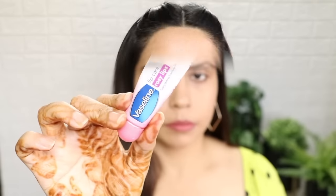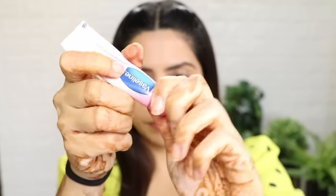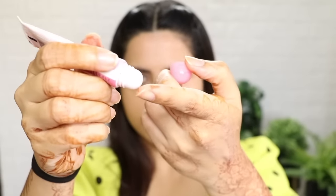I forgot to moisturize my lips, which is very important during winters. So I have taken a little Vaseline and put it on my lips. Use any lip balm you are comfortable with.